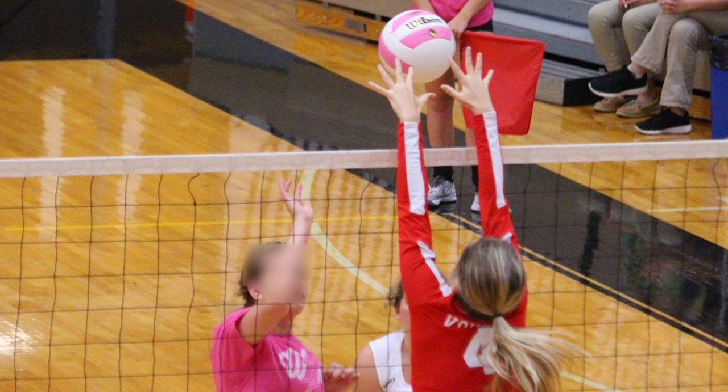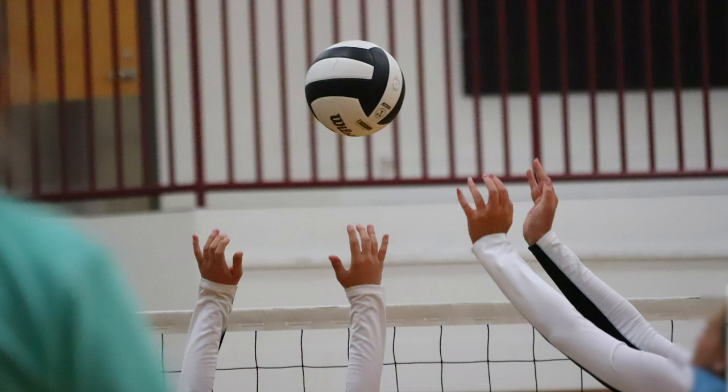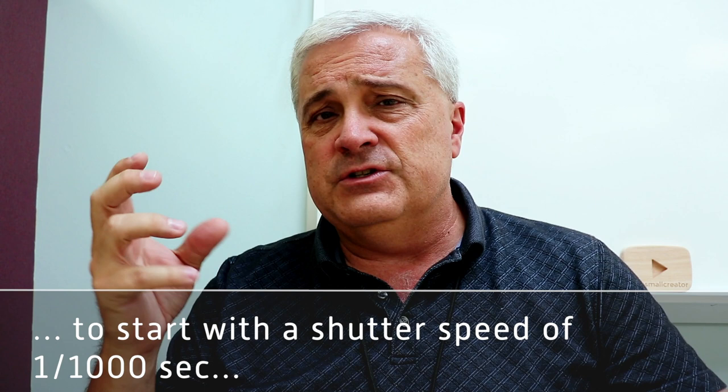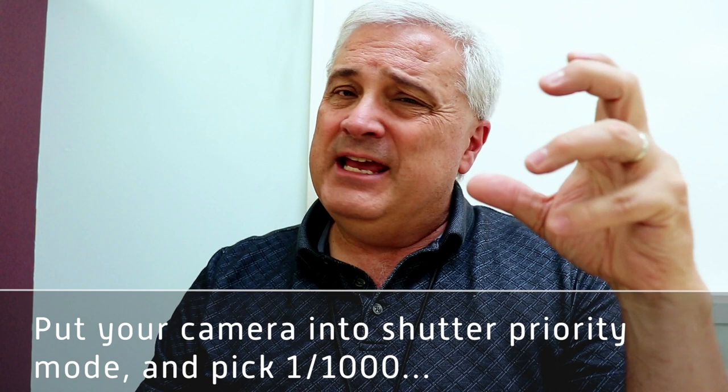Starting with camera considerations: most of the time in volleyball, or any sport, you're going to want to freeze the action and capture clear, crisp pictures of the athletes. To do that, you need a high shutter speed. My personal preference is to start around 1/1000th of a second. If you have to go lower — 800 may be okay — you'll get a few pictures that won't work out. If you get down to 500, you're just counting on getting lucky once in a while, and a lot of pictures will look blurry.